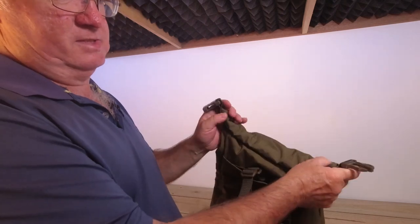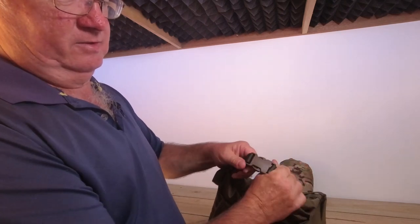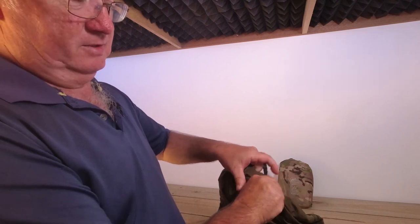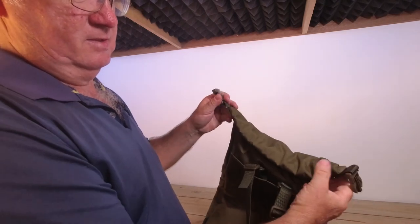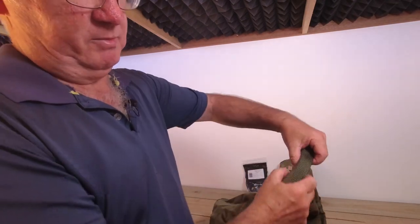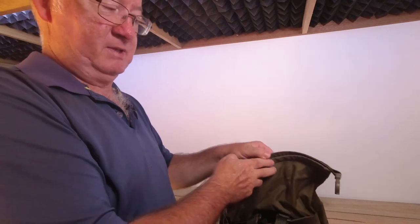The buckles have a really nice click — really secure — and they're big enough to get your fingers in there even with gloves on. There's a nice bit of webbing across here to make it nice and stiff, making it easier to roll.